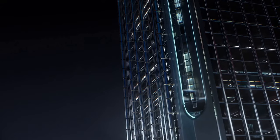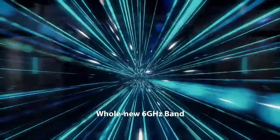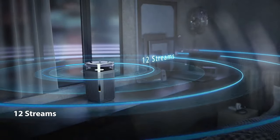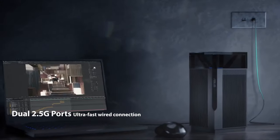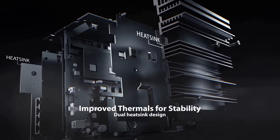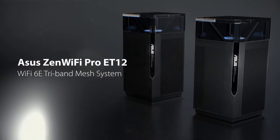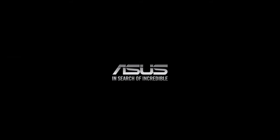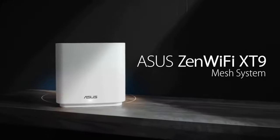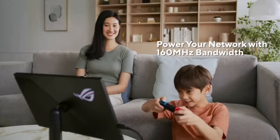The ASUS Zen Wi-Fi Pro Axe 11000 Mesh System is a true powerhouse that sets a new standard for home networking. This mesh system combines cutting-edge technology, exceptional performance, and robust features to deliver an unparalleled Wi-Fi experience. The Zen Wi-Fi Pro Axe 11000 is built upon Wi-Fi 6E, the latest wireless standard that operates in the 6GHz frequency band. With this technology, the system achieves mind-boggling speeds and ultra-low latency, ensuring smooth and seamless connectivity for even the most demanding applications. Whether you're streaming 8K videos, engaging in intense online gaming sessions, or connecting multiple devices simultaneously, this mesh system can handle it all effortlessly. Setting up the Zen Wi-Fi Pro Axe 11000 is a breeze. The intuitive web interface and the ASUS Router app guide you through the process step-by-step. The system includes a main router and one or more satellite units which work together to create a mesh network that blankets your entire home. The ASUS iMesh technology ensures seamless roaming, automatically connecting your devices to the nearest and strongest node for optimal performance.